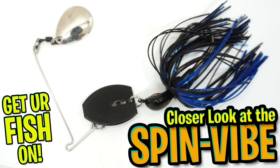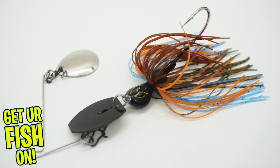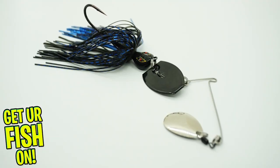Hey guys, welcome back. Today you and I are going to take a closer look at the ABT Lures Vibe Spin. For over 20 years, ABT Custom Lures has been creating their custom lures, and their new Vibe Spin has great components and craftsmanship.